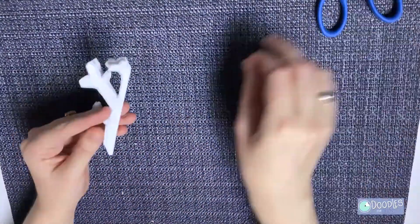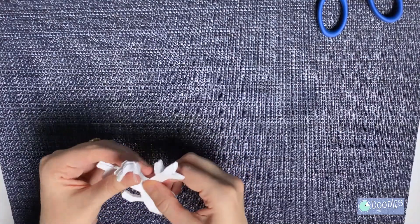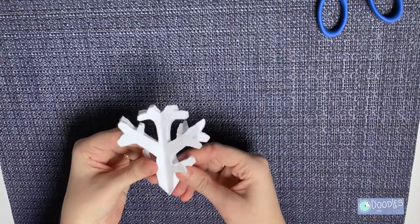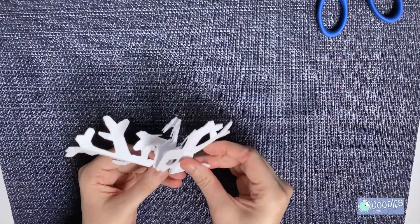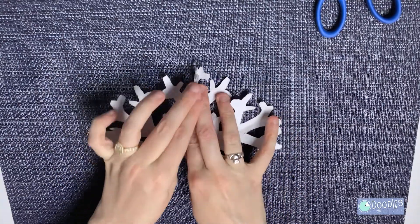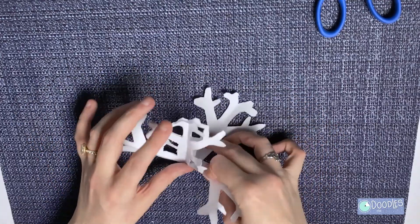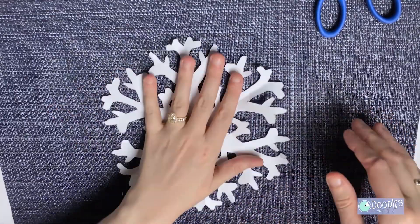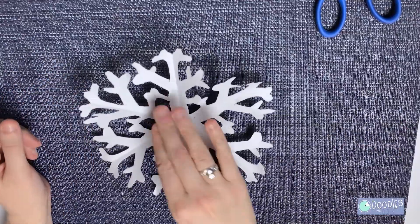All right, here comes the best part — let's open it up. Do you see a line of symmetry here? How about here? How many lines of symmetry do you see on this snowflake? There's more than one.